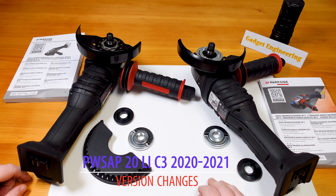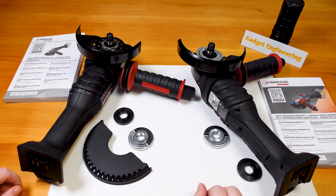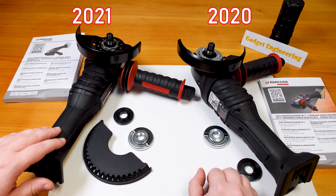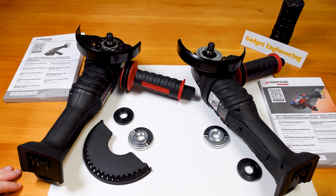After looking at the new Parkside performance tools that came out this season, I was surprised to see that the grinder tool, the PWSAP20, has not changed version numbers. This is the older C3 from 2020 production, and this is the C3 of 2021 production. Interestingly, there have been some fairly substantial changes to quality and comfort, but these aren't really specified anywhere, so I just wanted to do this quick comparison.